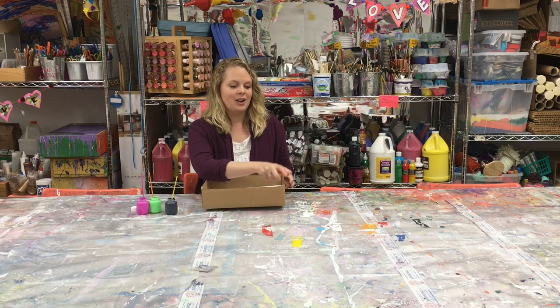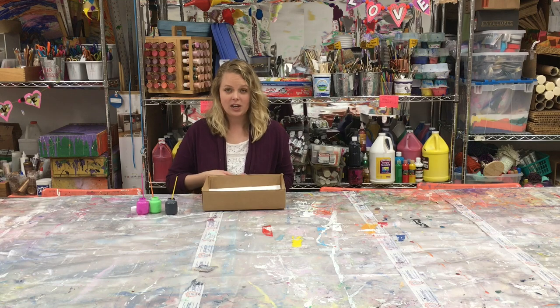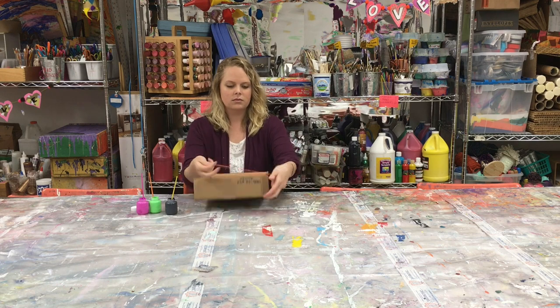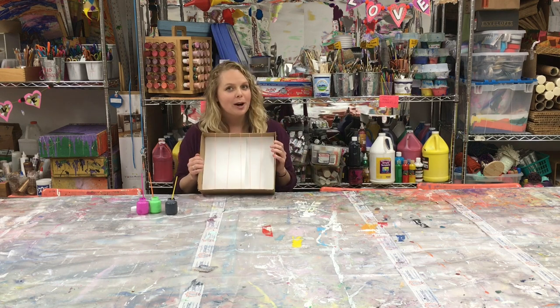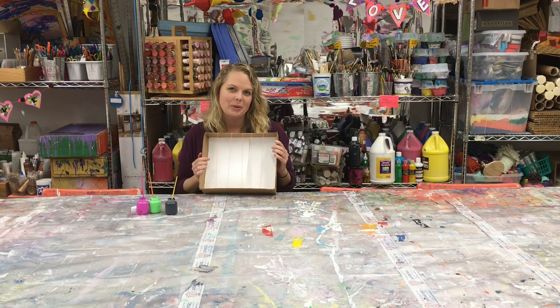We're gonna use rubber bands, so take your rubber bands and stretch them over your box. You've probably already noticed it's a little bit musical too.